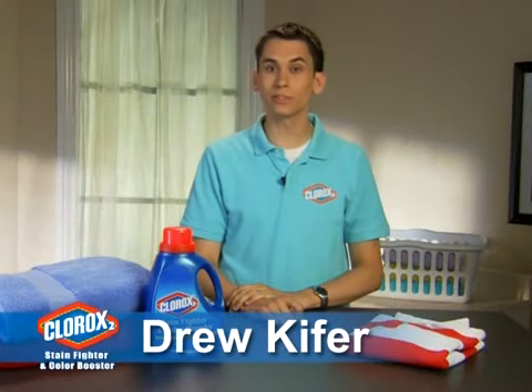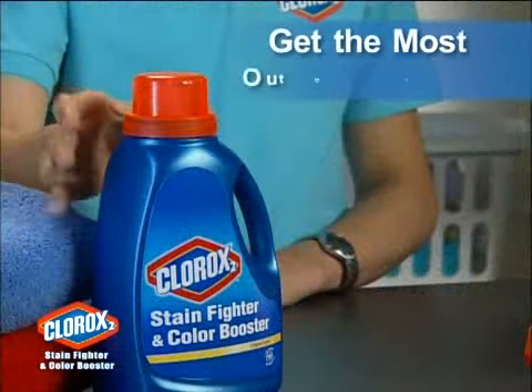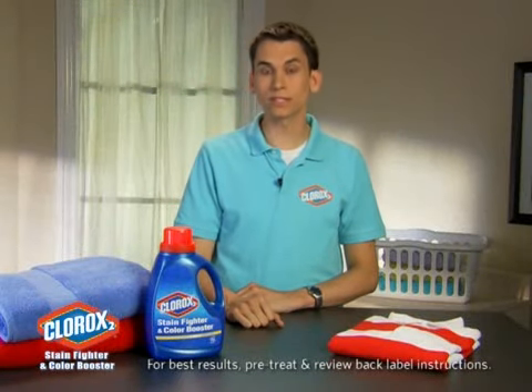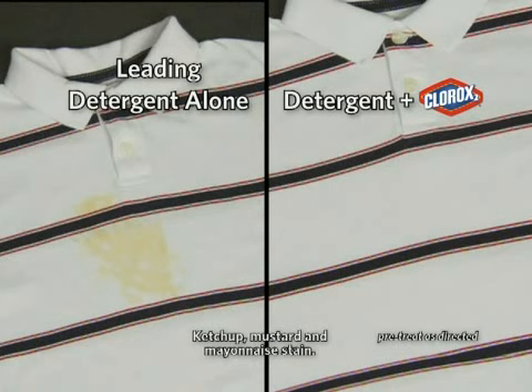Hi, Drew Kiefer here with Clorox 2. You invest the time with your laundry to make sure your family looks their best. I wanted to share with you a few tips to help make sure you get the most out of every load. For the best long-term care of colored clothes, detergent alone is just not enough. You should add Clorox 2 Stain Fighter and Color Booster to every load to help get rid of stains that detergent alone can leave behind and to help boost your colors.